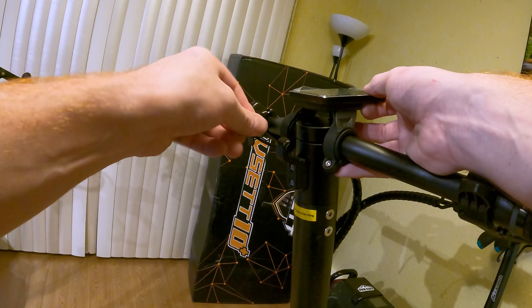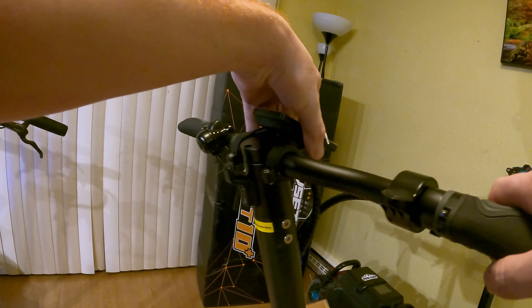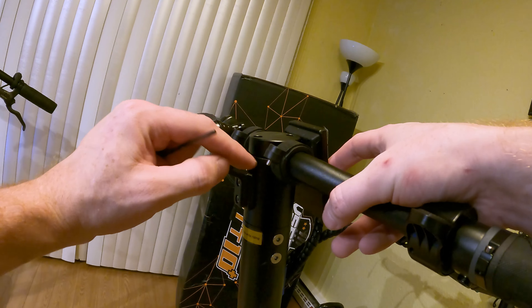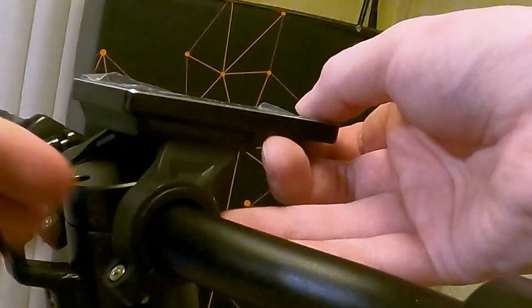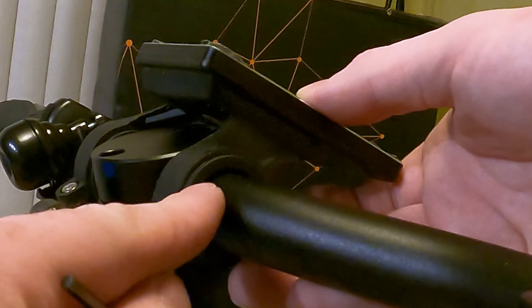They're already pretty tight. You can see here the plastic is touching — this can't actually tighten anymore without cracking the plastic, but the screen still wiggles a little bit. There's a little piece of rubber right here that's supposed to act as a buffer, but it doesn't look like it's thick enough to actually hold that on. That's interesting.